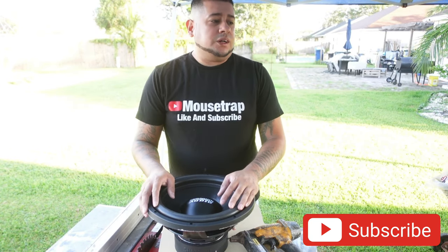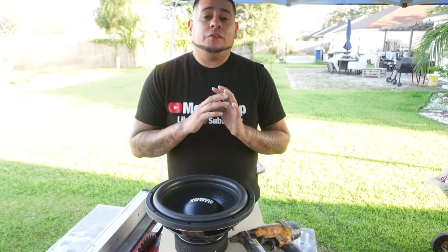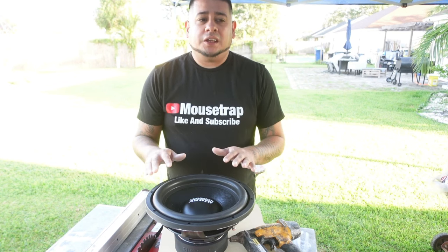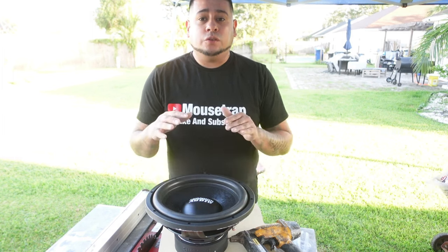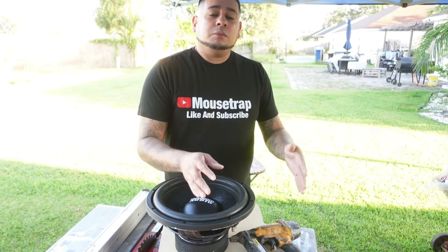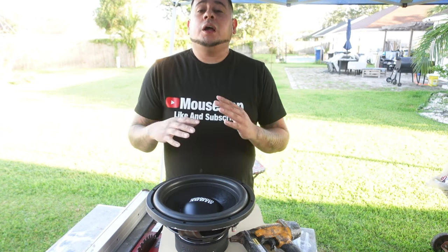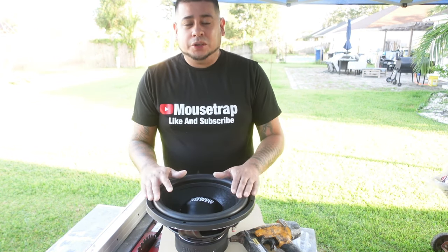Don't be scared to accept the fact that your first speaker box that you build may not sound that good. We've all been there — me, myself, and other builders too. There are some things you just have to understand and do in order to learn. If you really like building speaker boxes after your first one, the next one you're going to try something new and may sound better. The third one you do, you may do something different and it may sound worse, but the further you keep going, you're going to end up being a pro at building speaker boxes.